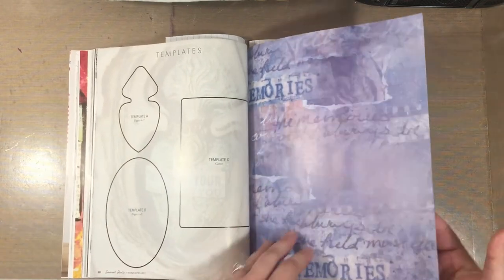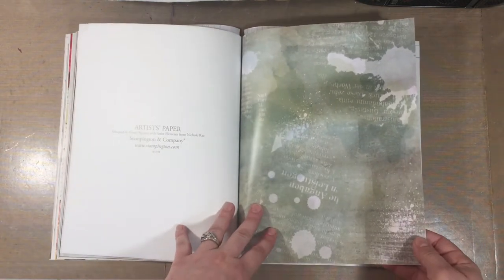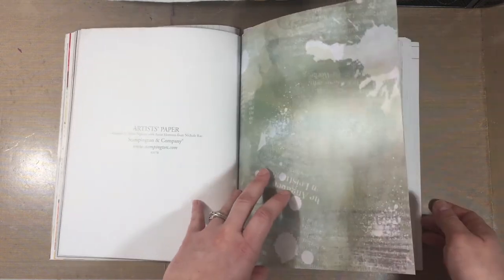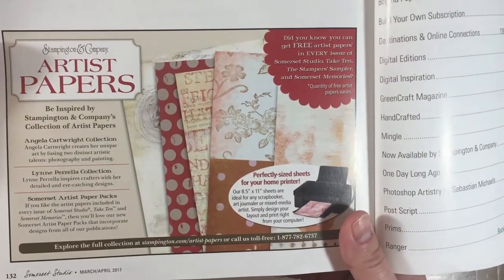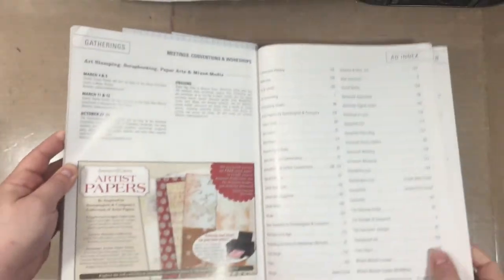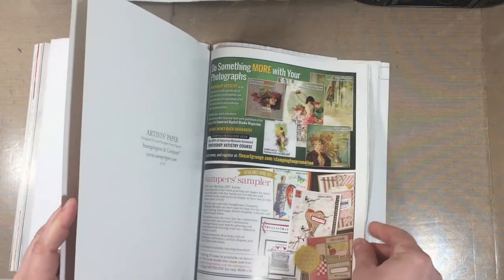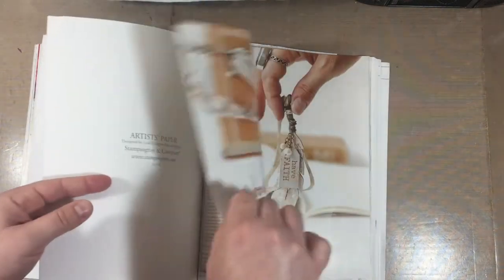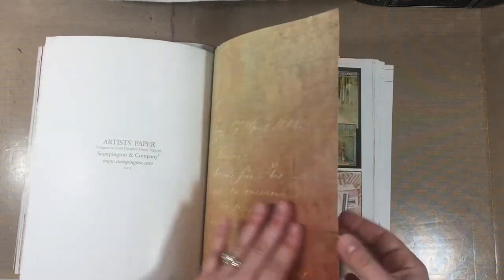My favorite part is the artist papers — all of them are eight and a half by eleven. They're also available in packs you can purchase on their website. They give you details about how to order those artist paper packs. They are perfectly sized to run through your printer, so you could use them for scrapbook pages, cards, art journaling, or mixed media projects. It's pretty thick paper — much thicker than a magazine page — with a glossy finish and clearly a lot heavier.